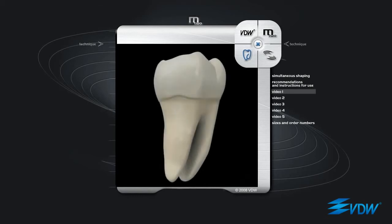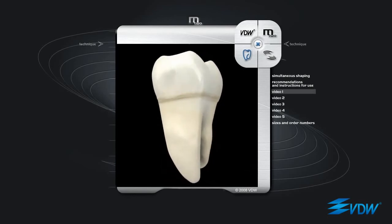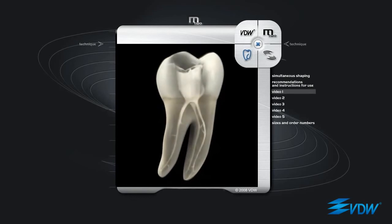Before commencing preparation with M2 instruments, patency of the root canal should be checked with hand instruments in ISO sizes 8 and 10. The first instrument to be used is M2 ISO 10, taper 04. It is inserted into the entrance of the root canal and rotation is started. Contact with the root canal walls makes the instrument progress naturally in increments of 1 mm. In narrow or strongly curved canals, progression can be slowed down to prevent stressing the instrument. In this case, passive filing is recommended before continuing with natural incremental progression.